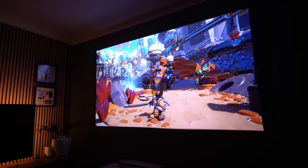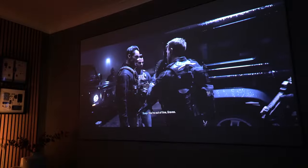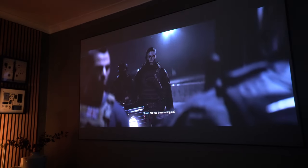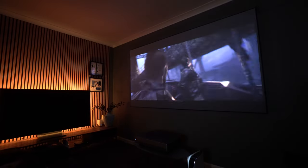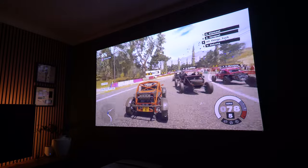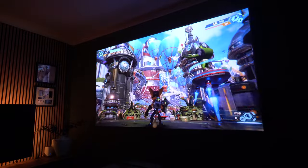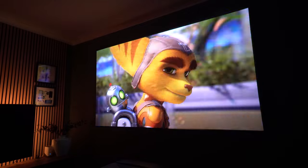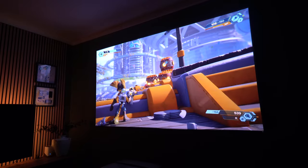Gaming on this type of projector comes down to two factors. If you're looking for the fastest input lag possible, then an ultra short throw projector is not going to be right for you — you need a dedicated gaming projector. However, if you just love a massive screen when playing something like the brand new Call of Duty: Modern Warfare 2, then this is going to be a hit. I tested this with a wide range of games and had an absolute blast — it was immersive and the huge bright vivid images were brilliant. Input lag in game mode is as low as 35 milliseconds.